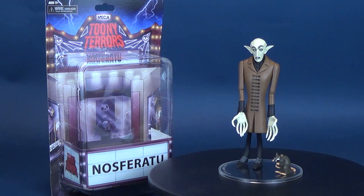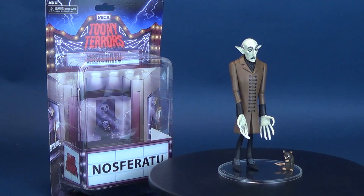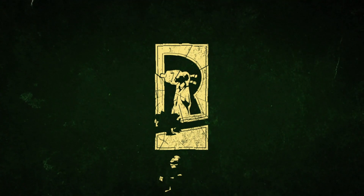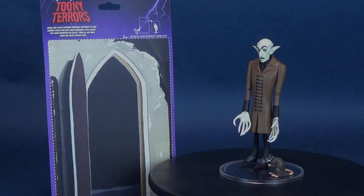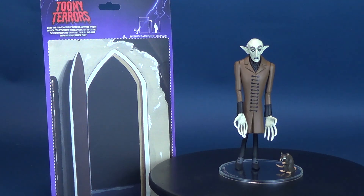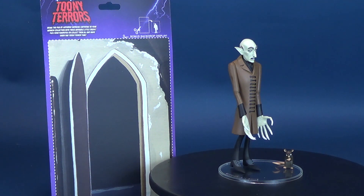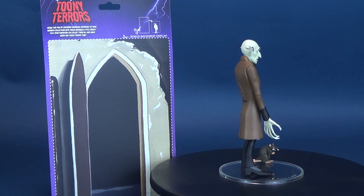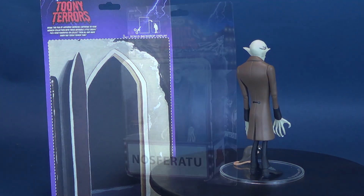You can always count on NECA delivering the terror. Here's your look at the NECA toys. This is the Toony Terror's Nosferatu. Bring the fun of Saturday morning cartoons to your horror collection with these adorable little creeps. Pick your favorites or collect them all and make every day Toony Terror time.